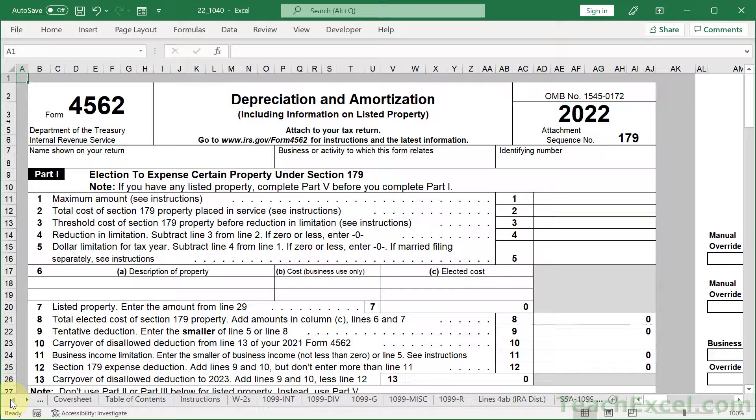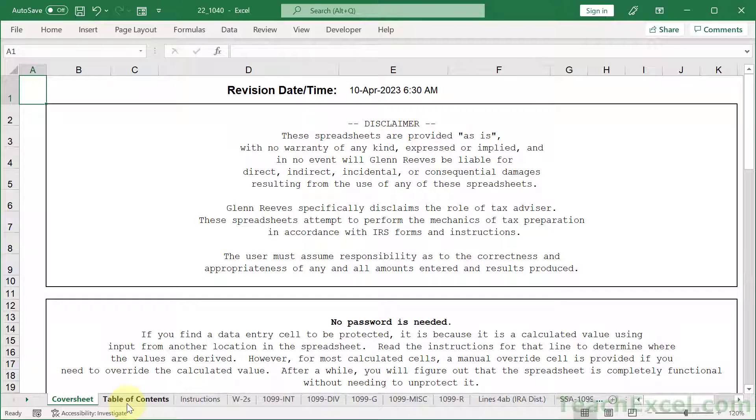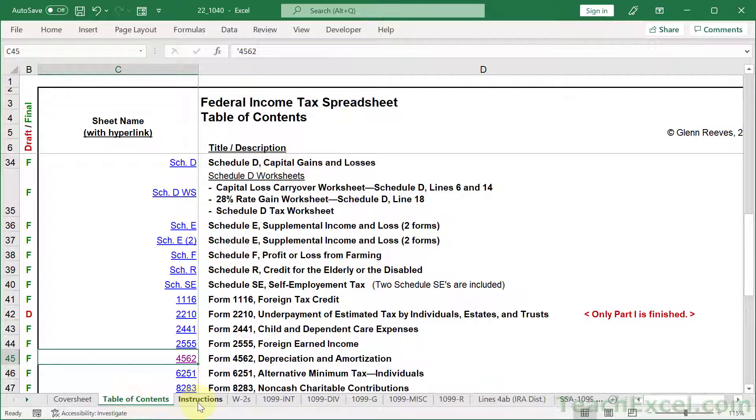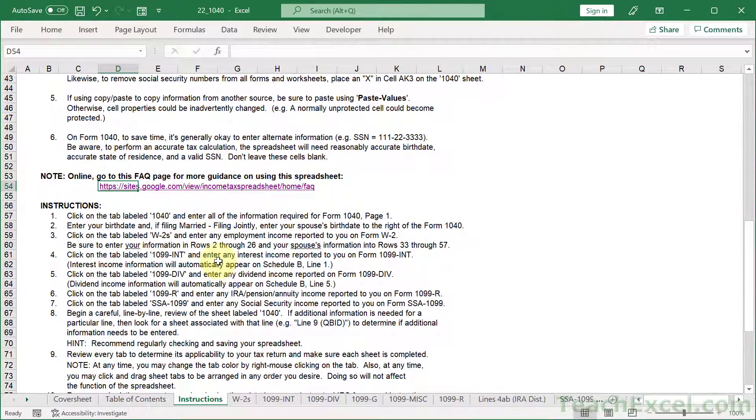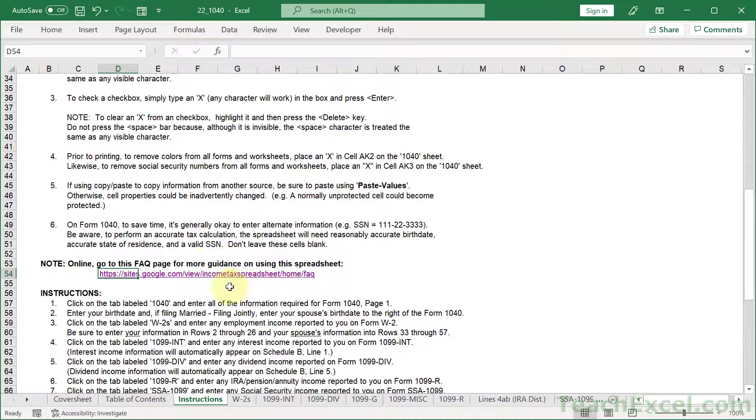And if we go all the way to the front, past all of these sheets, you're going to notice a cover sheet that gives you some more information, table of contents, but very important, the instruction worksheet that's going to tell you things like how do you check a checkbox, some information about the manual override, and a lot more helpful things including links back to this site.